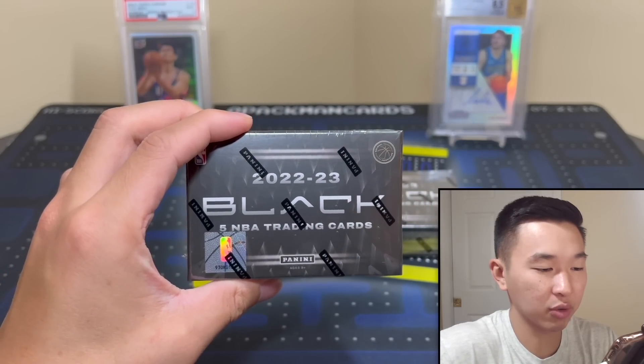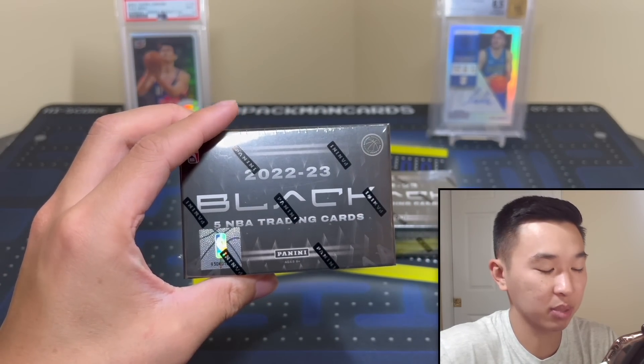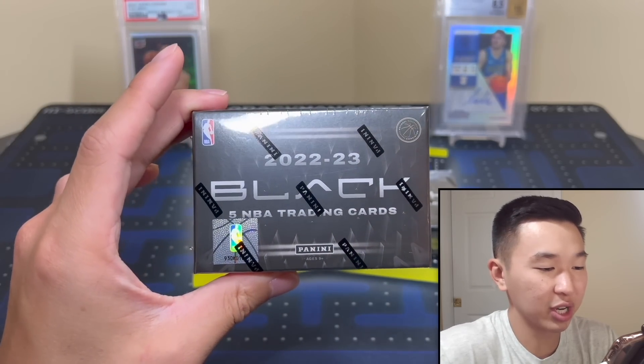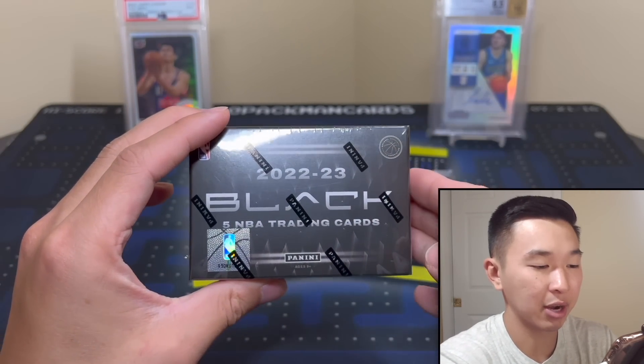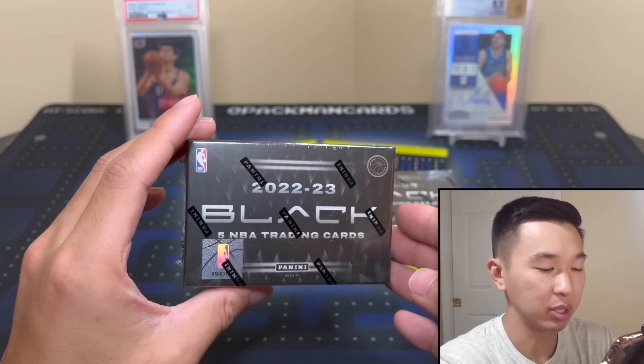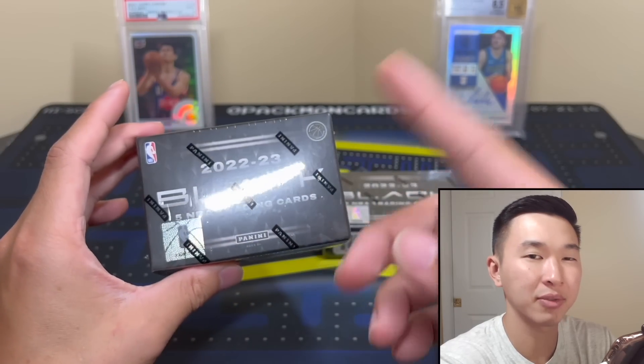We have a bunch of cases of Black Basketball and we'll go live and pretty much just group break. If you're interested, definitely check it out — links down below to get 10% off your first purchase, so if you want to join the breaks, get a little discount there. That'll be tonight at the time of recording, and maybe the day after too.